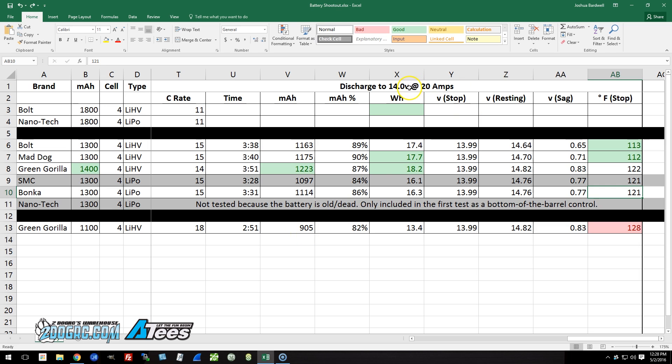We got 905 milliamp hours discharging to 14 volts, which is only 82% of rated capacity — a little lower than the other batteries, and on the edge of the 1100 rating being not quite accurate. The resting voltage was 14.82 volts with 0.83 volts of sag, and a final temperature of 128 degrees Fahrenheit, which is over the 125-degree threshold for what's best for your batteries. This supports the conclusion from the previous video: this battery may be better treated as a 1000 instead of an 1100. Because of its small size and higher internal resistance, it just can't take being run to the edge the way other batteries can. We got 80% of rated capacity, but the battery was not happy about it.